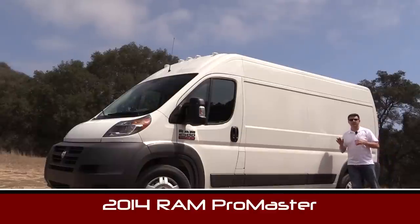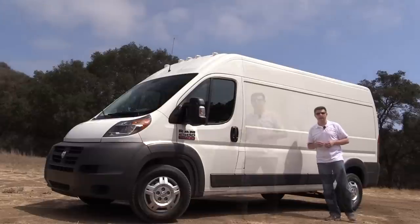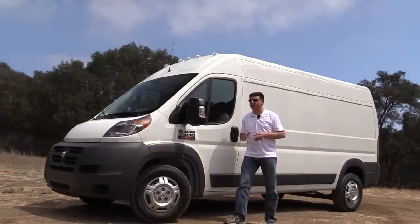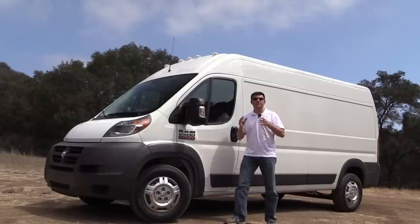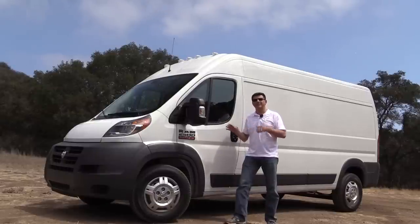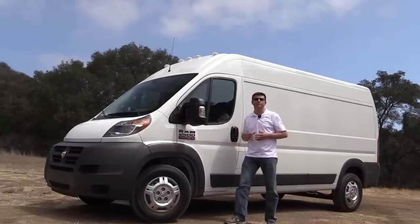This is Chrysler's first entry back into the commercial van segment since the Ram van left a while ago. The Ram ProMaster is heavily based on the Fiat Ducato van, but think of the Ram ProMaster as the next generation of Fiat Ducato with engineering by Ram, rather than just a Ducato with a Ram badge on the front, because Chrysler went back to the drawing board and significantly revised the platform of the Ducato in order to create this ProMaster.